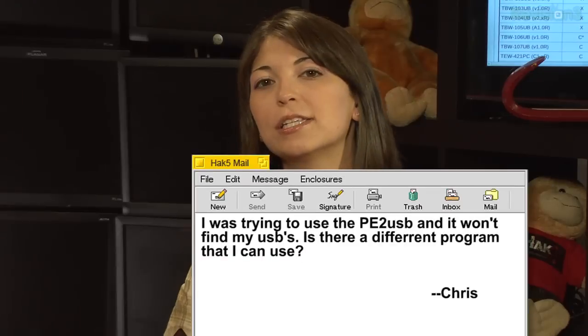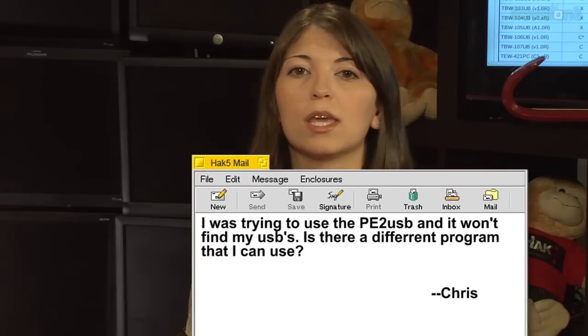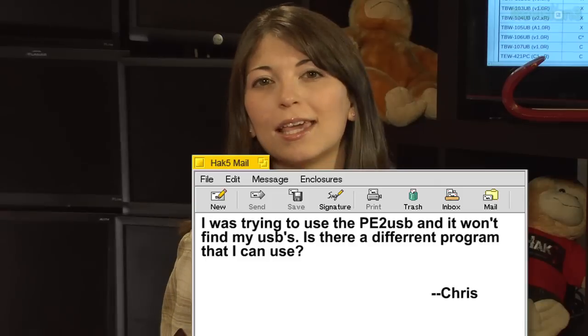We have one last email. This one's from Chris. He says, I was trying to use PE to USB and it won't find my USBs. Is there a different program I can use? PE to USB is a great thing that allows you to get BART PE, which we've played with in the past. It's kind of like a Windows live distribution going on a USB rather than a CD.